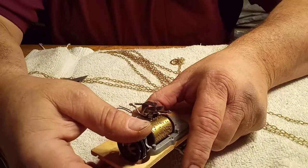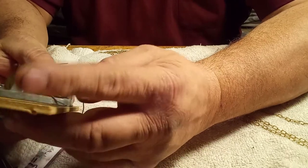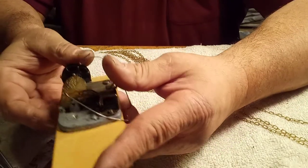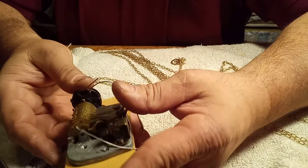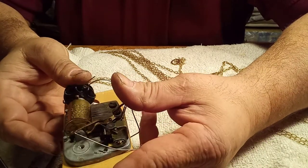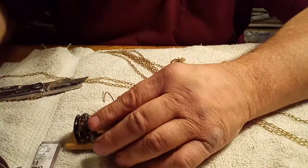Again, I got too much — the teeth are pinging it too much. I hope you can see that. So I'm going to loosen it up some.